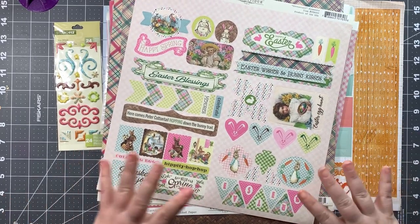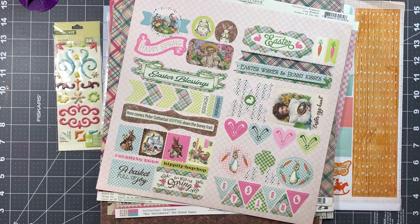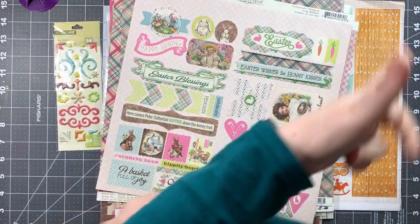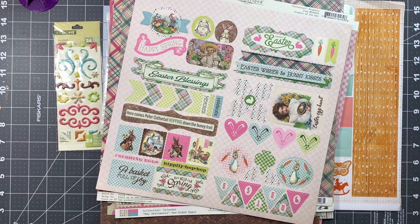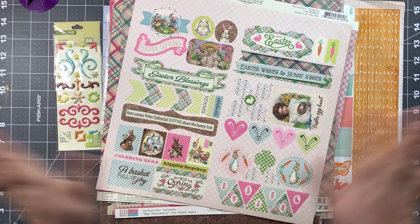So that's the embellishment upgrade for the Scrapbooking Store March 2020 kit. I have already chosen the photos I'm going to be working with and I'm really looking forward to getting started. I'll have my first layout video out for you sometime this week. Thanks for watching — flip me a thumbs up if you can, and if you're interested in the Scrapbooking Store kits, please consider using my affiliate link in the description. I would be truly grateful!